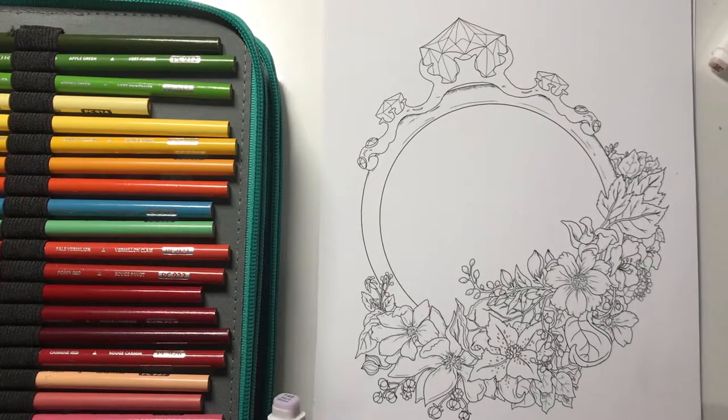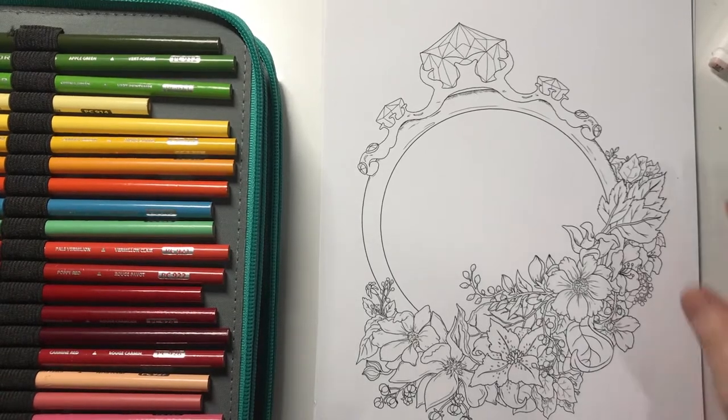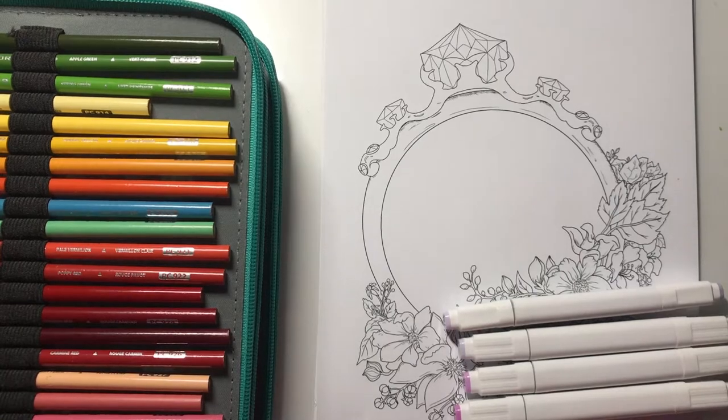I normally use lavender or lilac for my purple bases, but I also have pale lavender and pale lilac which both look quite nice, and there's also pastel violet. Let me just grab my book with my color swatches in.